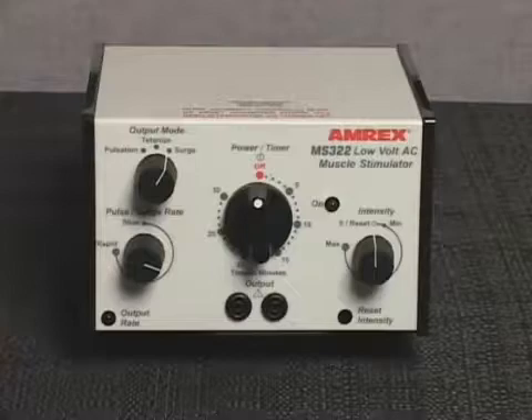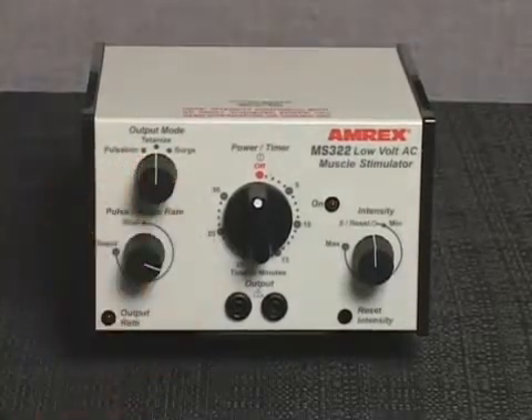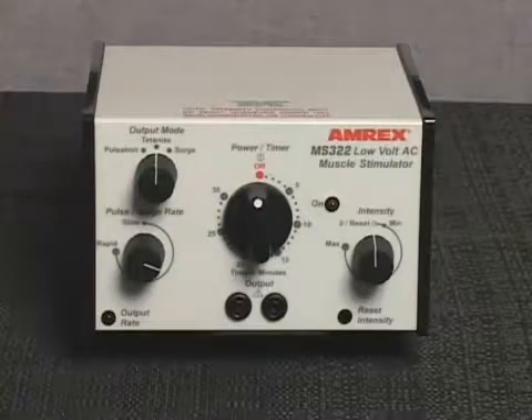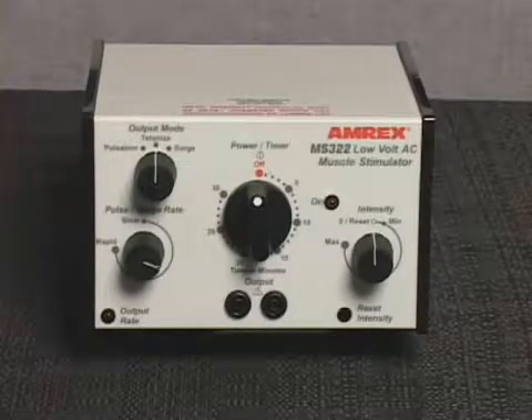The MS322 is equipped with an intensity reset circuit feature. This feature prevents the practitioner from applying one patient's intensity setting to another patient. Set the output mode control to tetanize. The intensity level should always be set while the device is in the tetanize mode — this will prevent unexpected surges of intensity.